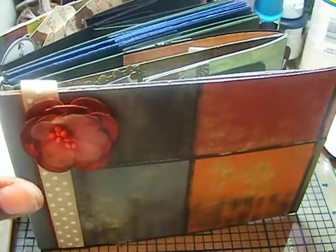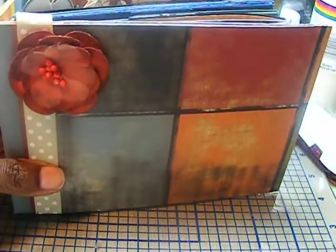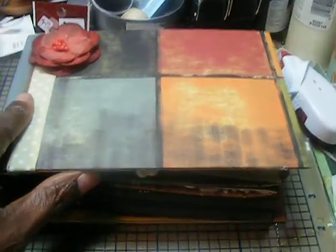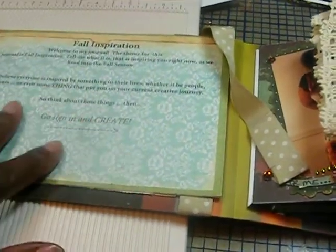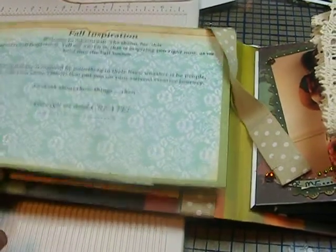I debated about decorating the cover. I just decided to put the paper on. I put my little stamp down here with my initial and my website, and I left everything else blank. I put a flower on there, but otherwise I'm going to complete the cover when I receive the journal back, the mini album back. I put the instructions for my journal on the little insert.